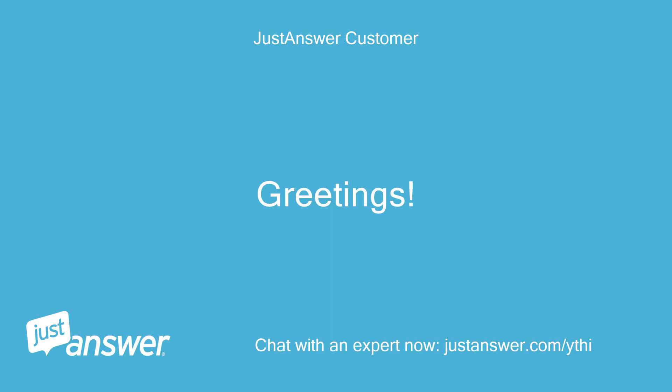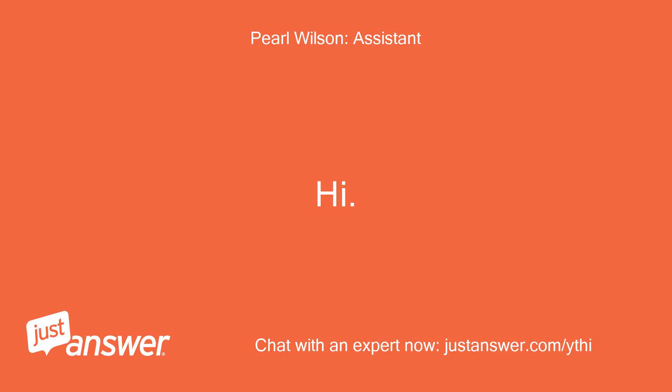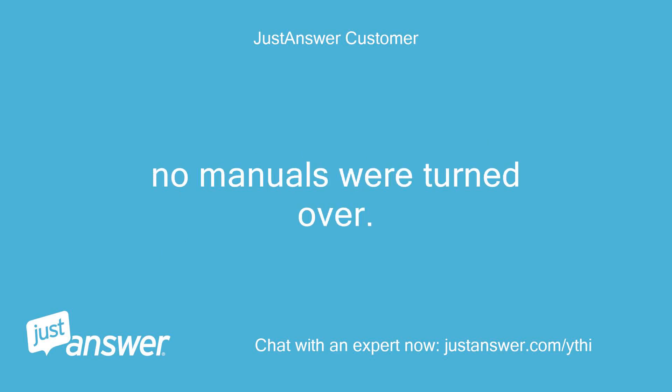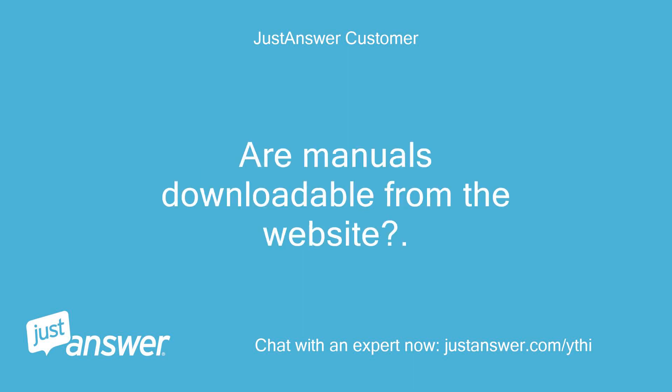Greetings. Hi. How can I help? Recently bought an apartment unit with pre-installed Smeg dishwasher and oven. No manuals were turned over. Are manuals downloadable from the website?